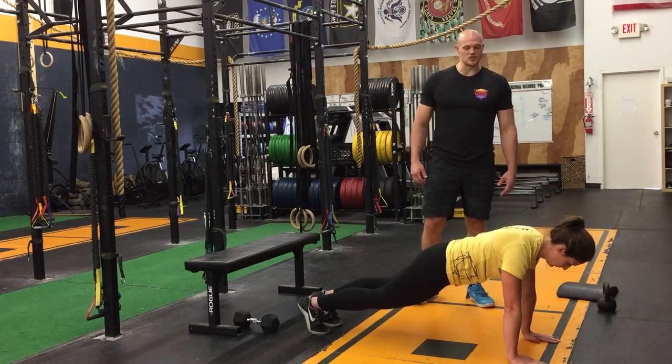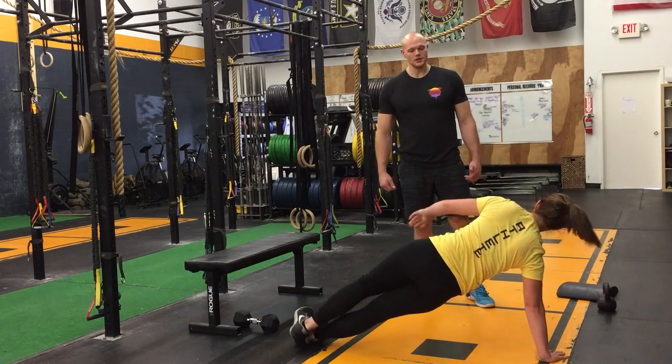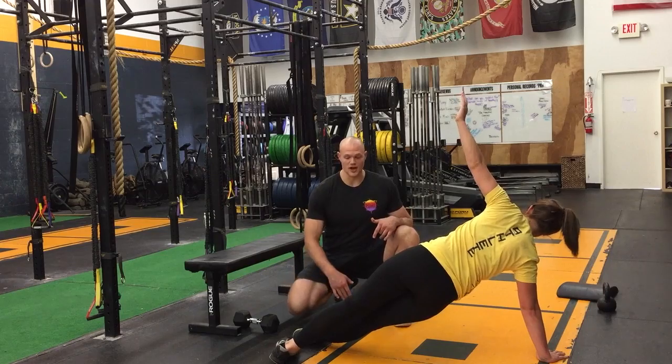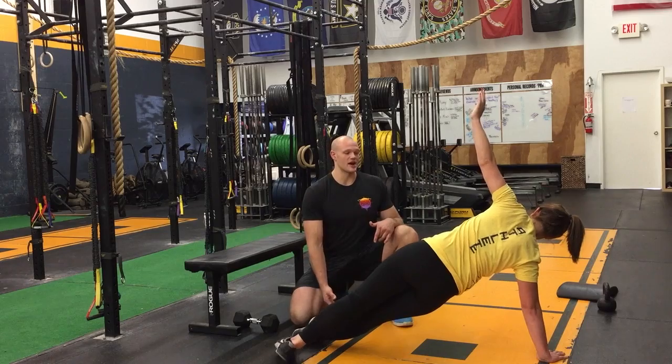Now she's going to transition into our side plank on the right side — same rules apply. If this becomes too difficult, she can actually move this foot just off to the side. And if you want to make it a little more difficult, we can take this leg off the ground.